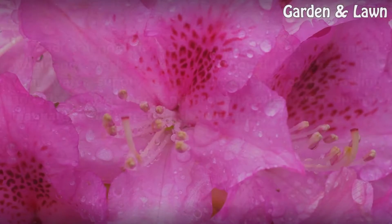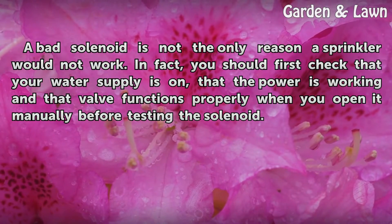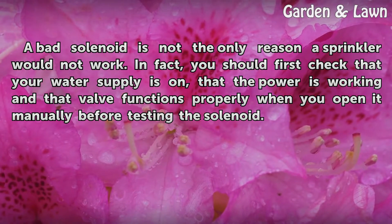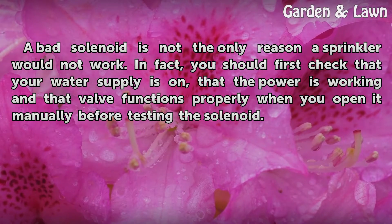Tips and Warnings: A bad solenoid is not the only reason a sprinkler would not work. You should first check that your water supply is on, that the power is working, and that the valve functions properly when you open it manually before testing the solenoid.